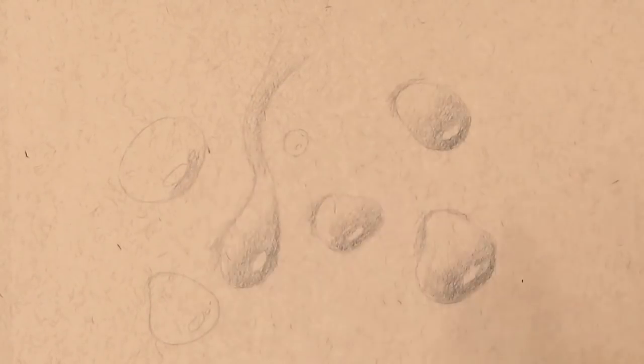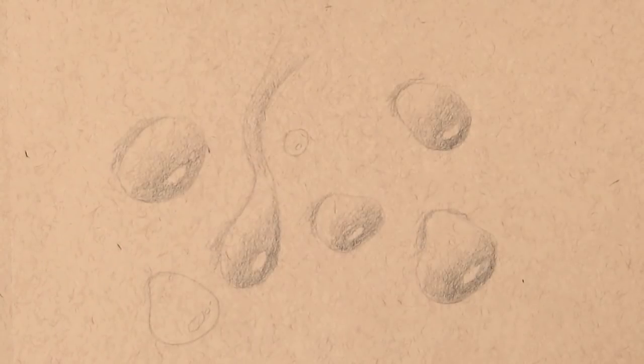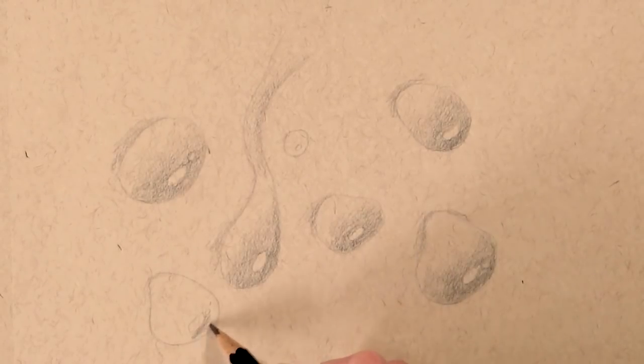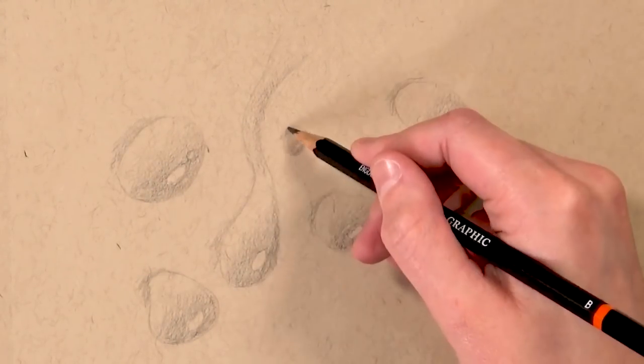I'm making sure I don't get pencil on the highlights because I want to keep that clear so I can get a really bright highlight on that area. For this I'm just using the H pencil, and I will go back in and deepen it with a B pencil — so you really just need a lighter pencil and a darker one to deepen up the shadows.